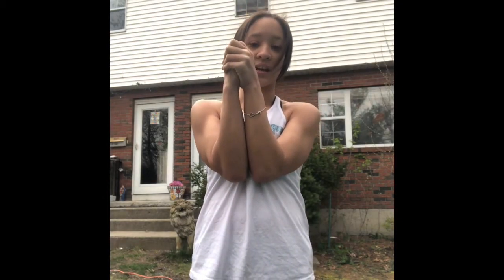The first thing I'm going to show you is the clasp. The clasp is normally in every cheer, so you want to make sure that you have both hands right at your chest, your elbows are together, you're squeezing strong with your forearms, your wrists are together, and that you're right below your chin.